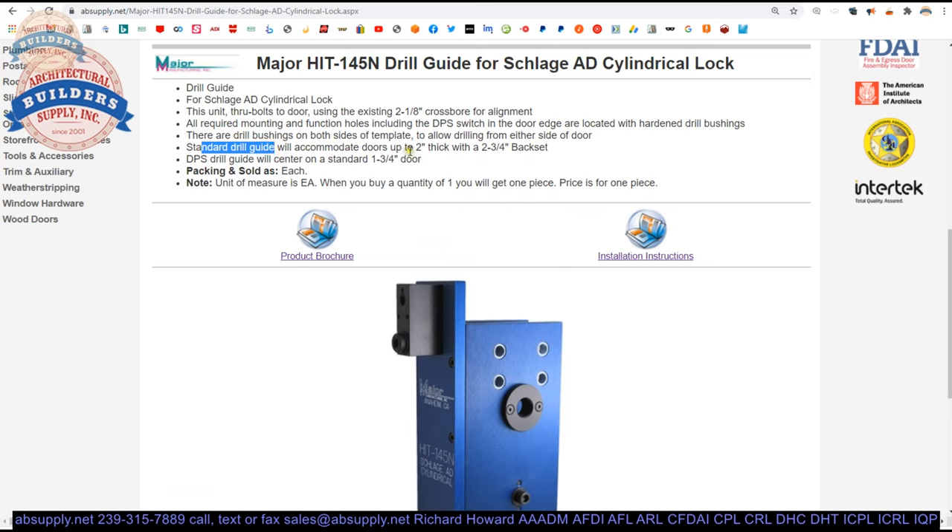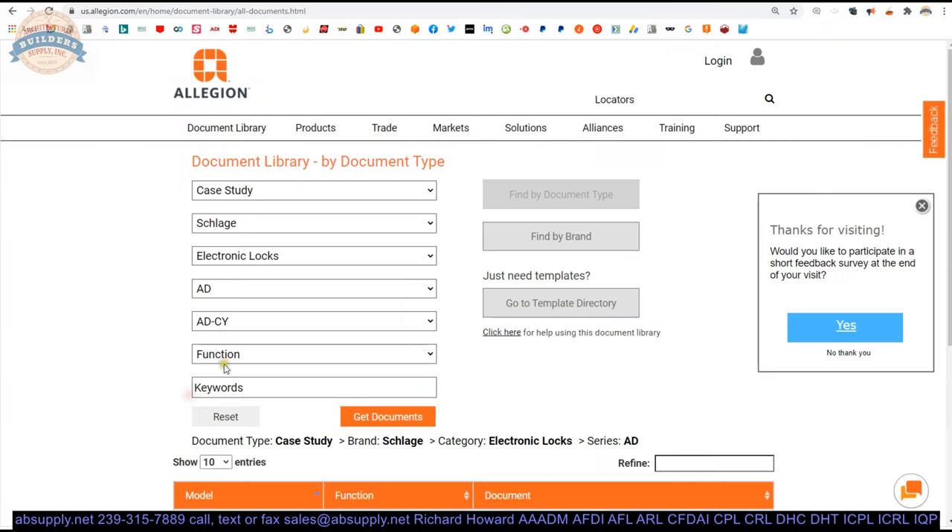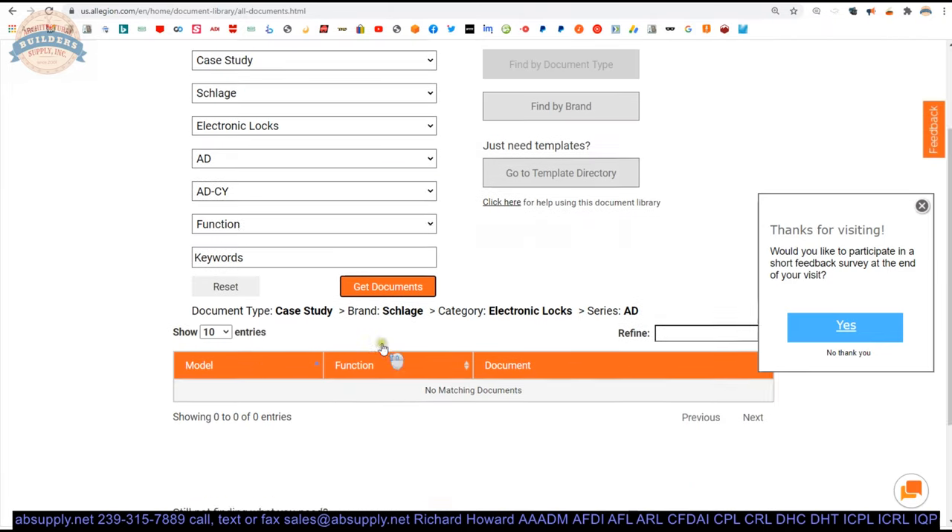The standard drill guide will accommodate doors up to 2 inch thick, with a 2¾ inch backset. They probably don't make a 2⅜ version of the AD lock — if they did, that would be relatively easy enough to handle. Let's take a look at the manufacturer's website, filtering to take a look at the installation instructions or the catalog.